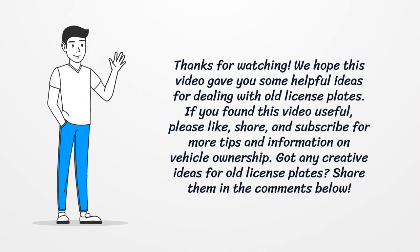If you found this video useful, please like, share, and subscribe for more tips and information on vehicle ownership. Got any creative ideas for old license plates? Share them in the comments below.